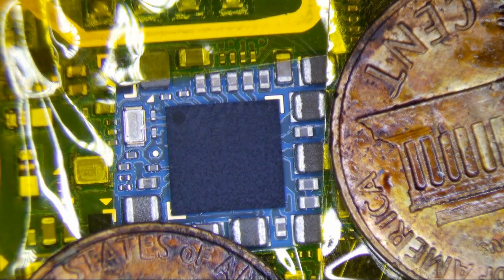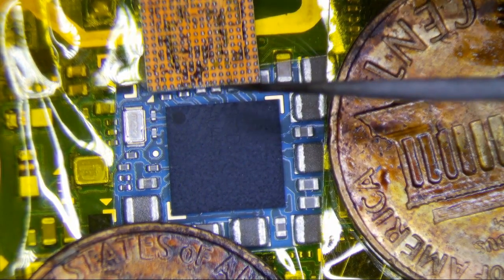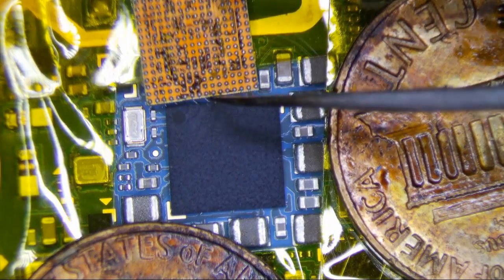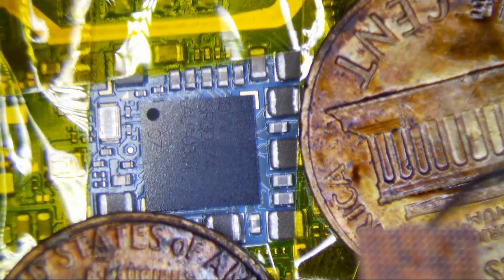I'm going to replace the power IC on a Samsung Galaxy S4 Active to see if it fixes a charging problem. I don't know anything about these things except that it doesn't charge right now, and supposedly replacing this new chip fixes it. The chip is a PM8917.